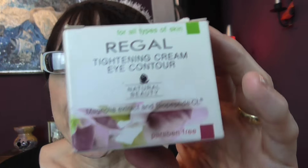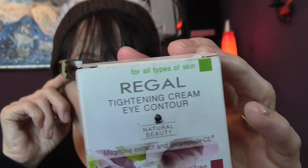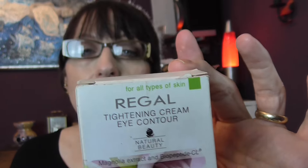This is a Regal tightening eye contour cream. I picked this up really cheap from eBay, but it's one of the best eye creams I've used in quite a while. It comes in a little round pot and was really full right to the top — there's no silly false bottoms to the container. I will be buying this again.